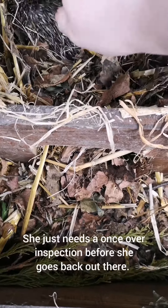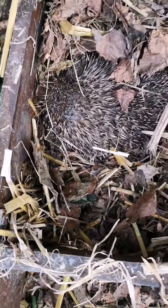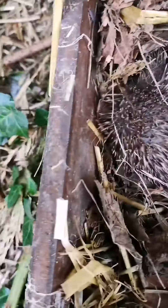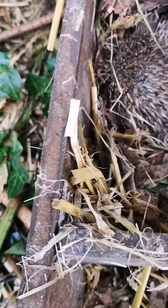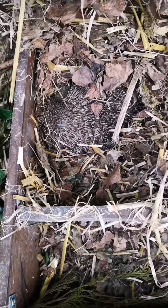You can see her spines where she had the swimmer accident are still broken off, but she's got some that are growing through, so that's good. I'm going to take her out and have a look.